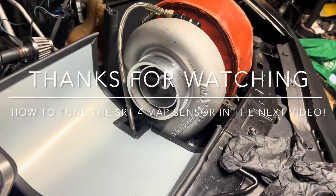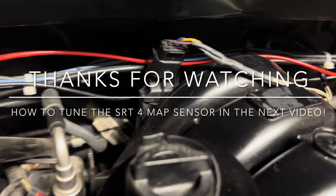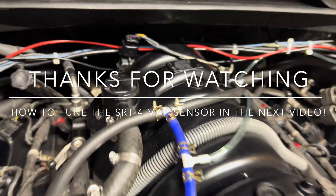As you can see, it's running with the new MAP sensor in it and it hasn't set any codes.